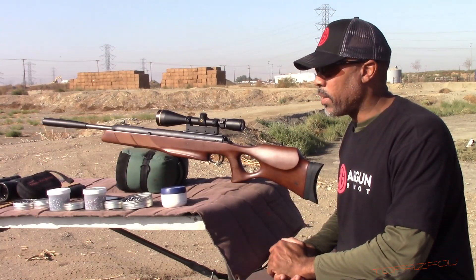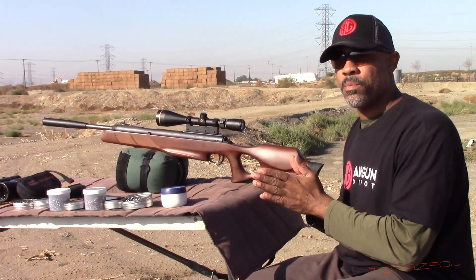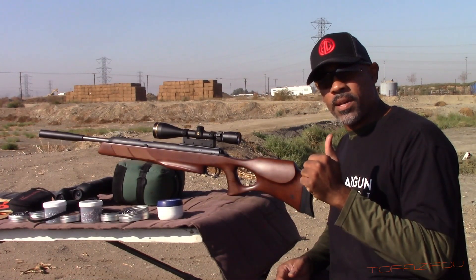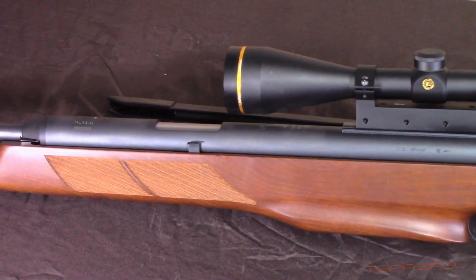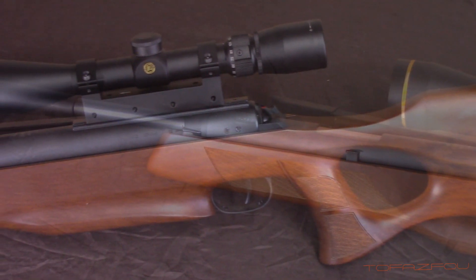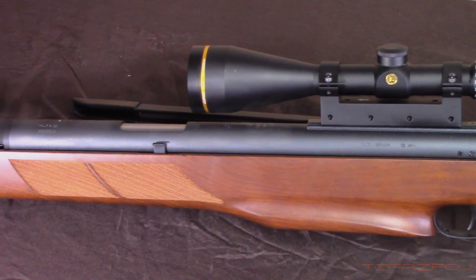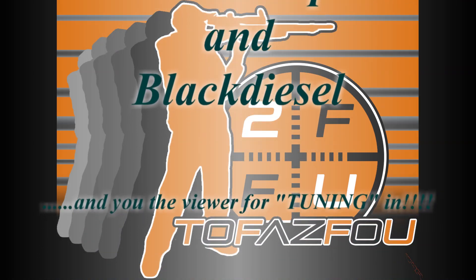Guys, I thank you for joining in. The gun was a joy to shoot. I thank Airgun Depot and my buddy Black Diesel for the recommendation. I can't wait to test more springers. As I get more guns, the videos are going to get better and better. I hope you guys enjoyed it. If you liked the video, click like. If you're not a subscriber yet and you're new to the channel, please click subscribe. You guys are greatly appreciated and I hope to bring you more airgun information. I'll see you next time.